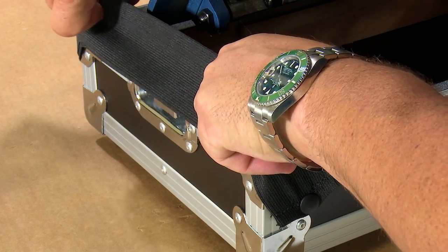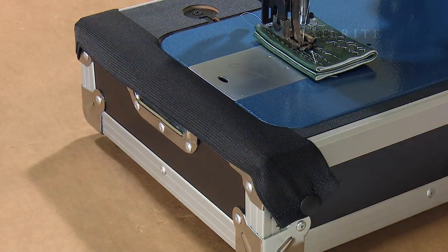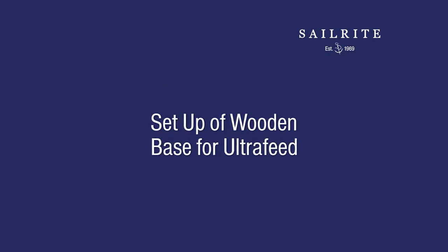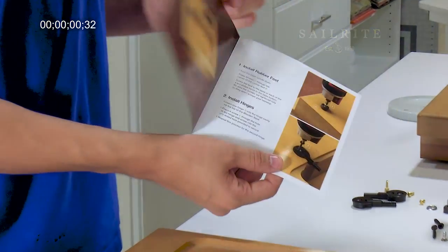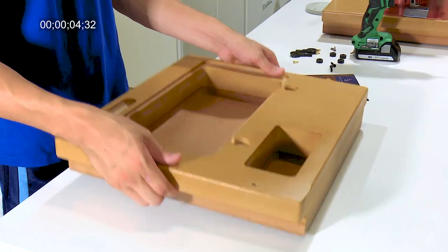If you've purchased the Ultrafeed Basic Package, the next portion of video will show how to build the base. After this portion we'll continue to install parts onto the head. You'll find printed instructions inside the box that the base came in.